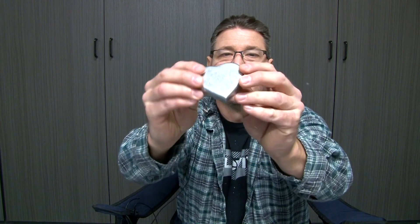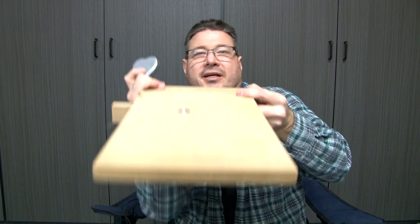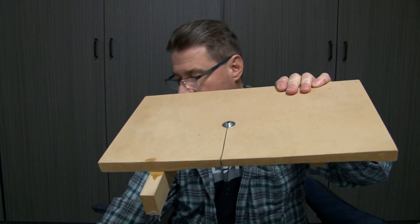Hey, welcome back to my YouTube channel. In my last video I did lost foam casting - I went ahead and made this little metal heart. It was my first lost foam casting and I cut it out with a hot wire. I made a special jig for it, so here's the jig - it goes on the hot wire cutter.